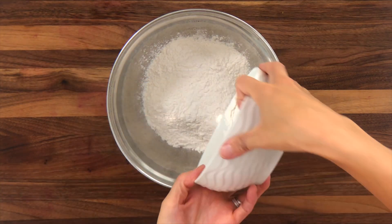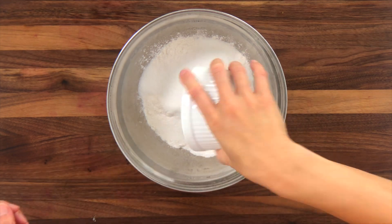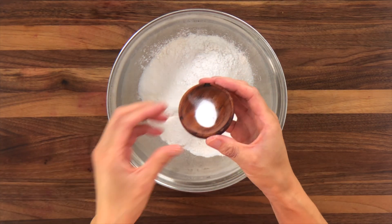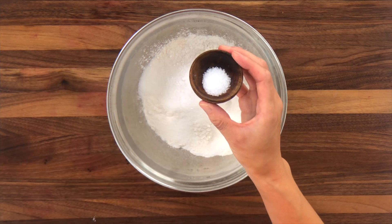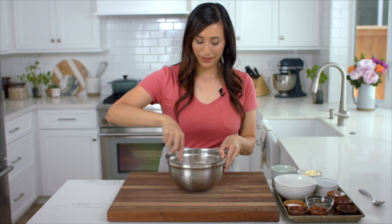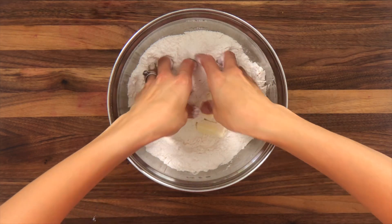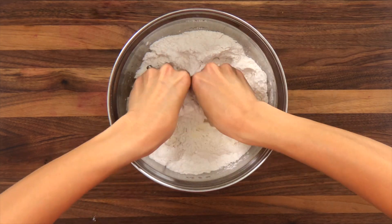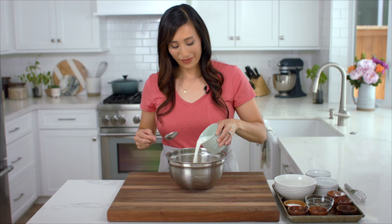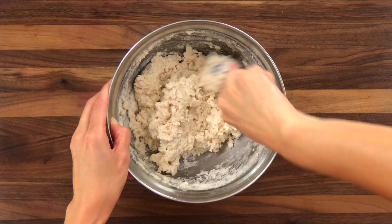In a medium sized bowl, whisk together 1 and 1/2 cups flour, 1/3 cup granulated sugar, 1 and 1/2 teaspoons baking powder, 1/4 teaspoon baking soda, and 1/2 teaspoon salt. Toss in 5 tablespoons of cold cubed butter and use your fingers to break it into small pieces until the mixture resembles cornmeal or wet sand. Stir in 3/4 cup of buttermilk — the topping will be wet and look like very thick cake batter.